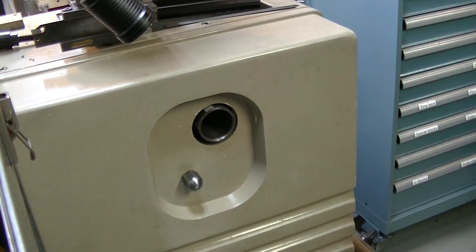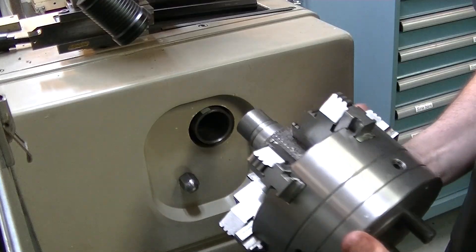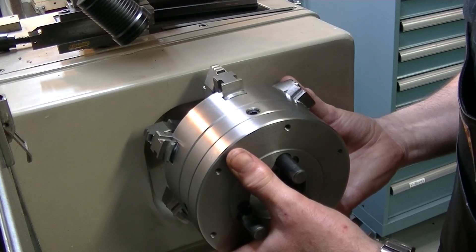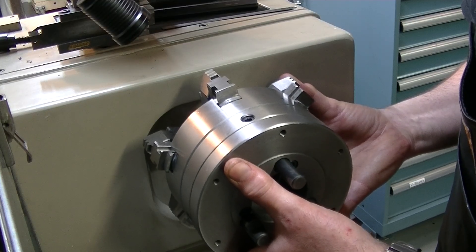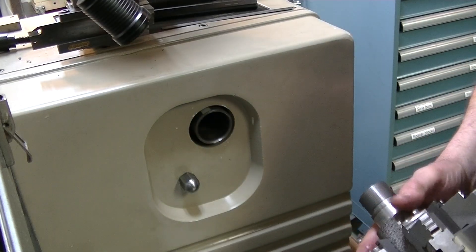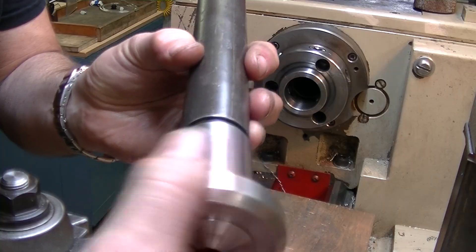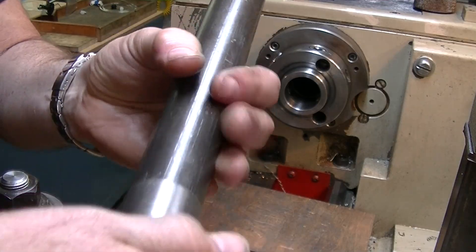We're at the back of the lathe here — didn't want to be lazy and not set up the camera. That goes in there, it's definitely not as snug as I would have liked it to be, but it's fine. That's a real shame, should have paid more attention.